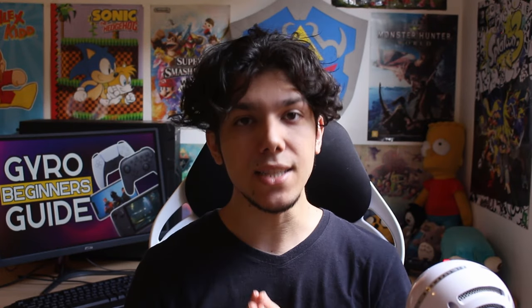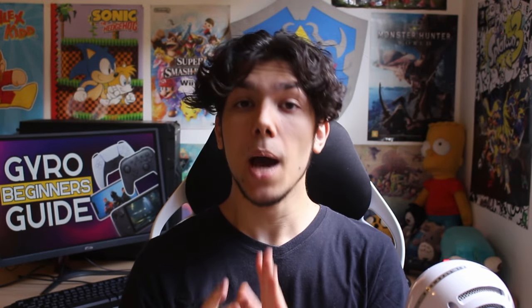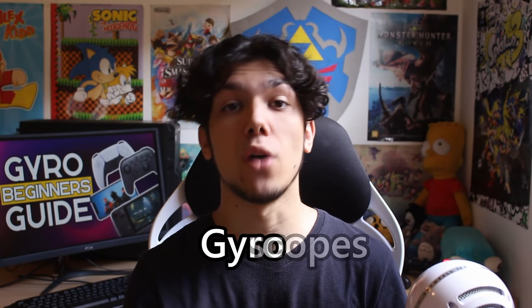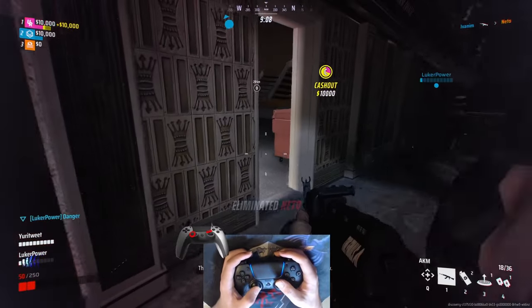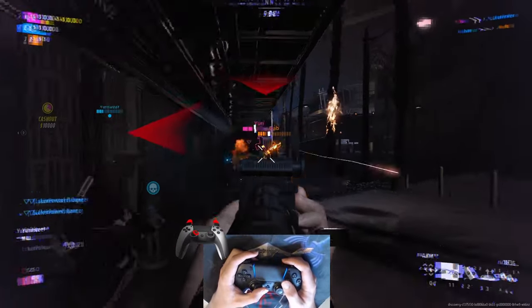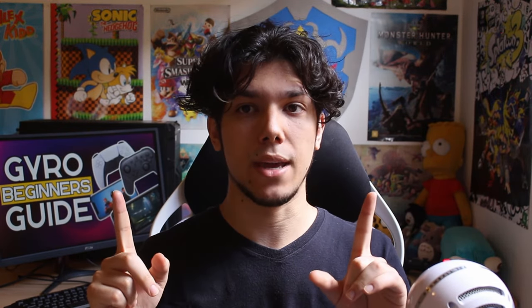Now, there are some misconceptions about gyro aiming, and I will get to those later. But for now, let's just ask: what is gyro? Gyro is the abbreviation of gyroscopes. Gyroscopes are motion sensors present in most modern controllers and mobile devices. It's most often used for aiming, but it can also work as a mouse cursor or a steering wheel. This guide will primarily talk about gyro aiming.